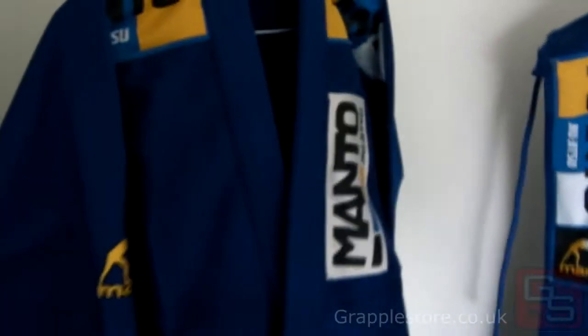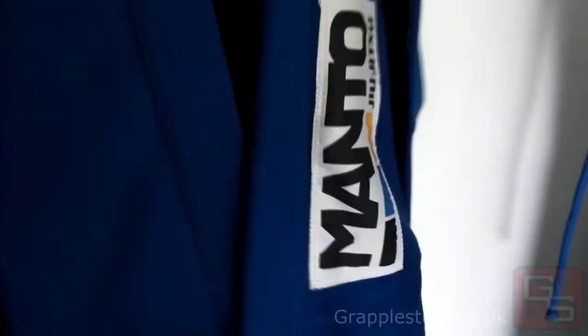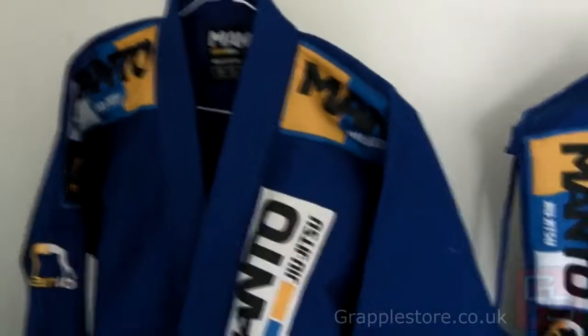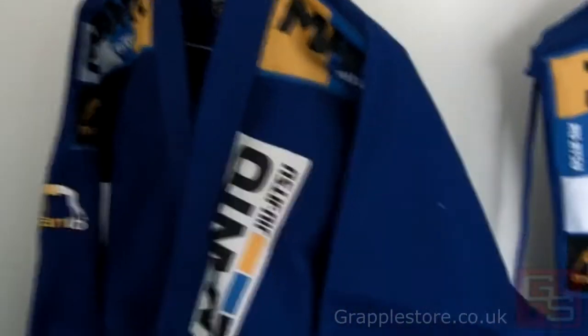Hi guys, it's Kevin from Grapple Store and this is the Manto 3.0 gi jacket, made from a pearl weave cotton. Competition cut, so no excess material on the sleeves, body or trousers. Also very lightweight.